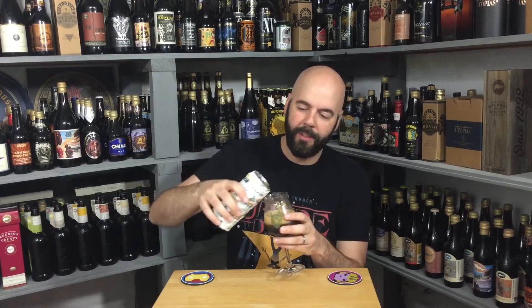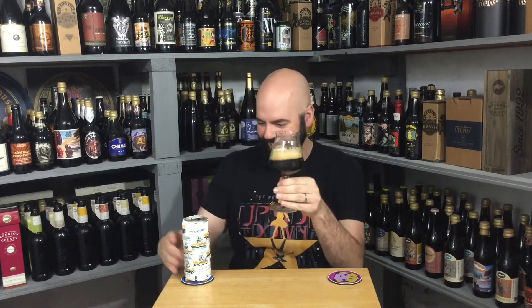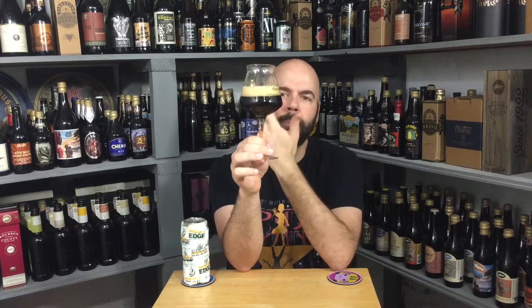Well, if it is a double New England style IPA, it's probably oxidized — that could explain the color. It's a very dark brown color. Light black, but for me it's about as dark brown as you can get. About a finger of head. It's lighter than mocha, darker than khaki, so it's somewhere in between there.